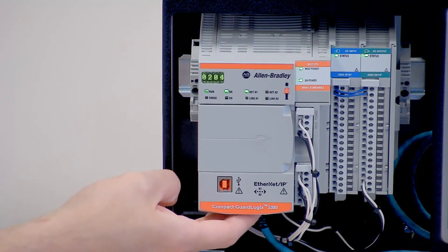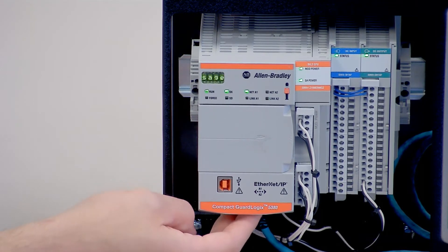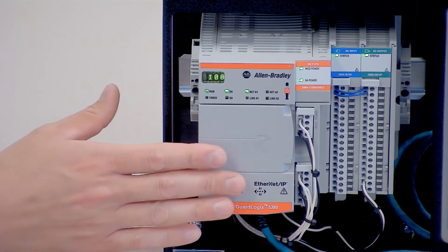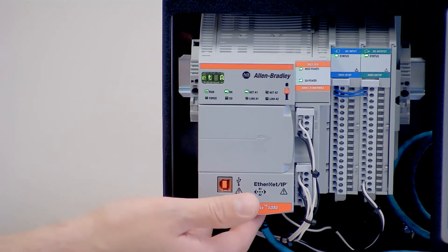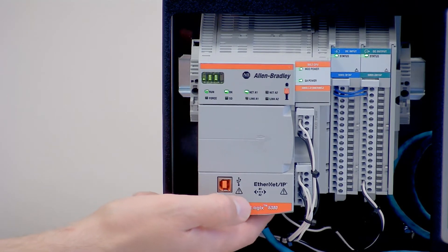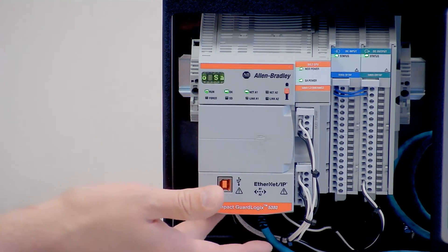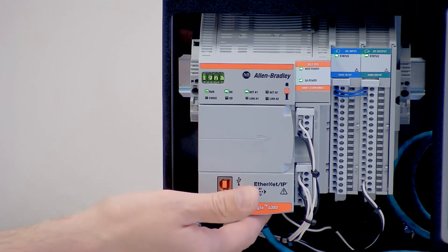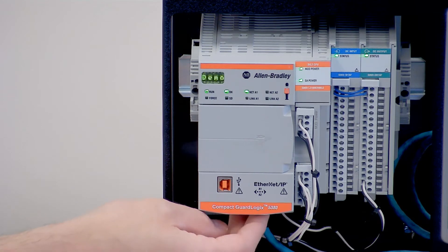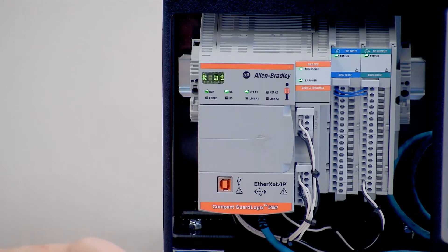On the bottom here, we have improved gigabit Ethernet ports. There are two of them, and they can be configured for dual IP addresses. If you want to have your controller on two separate networks at the same time, you can set one port for one IP address and the other port for a completely different IP address. You can also set them for one IP address and use a device-level ring configuration or a linear configuration, or just use one port if preferred.